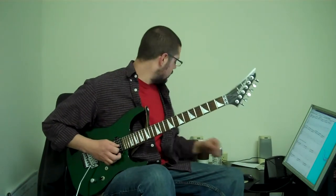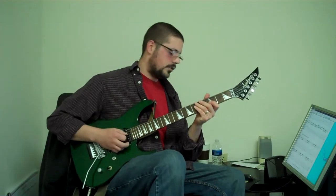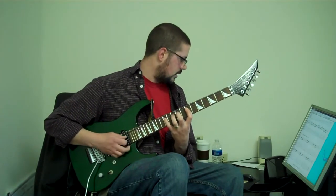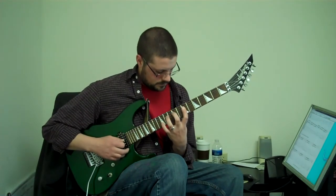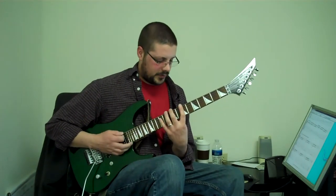And then the next line is just variations on that. So you have one, stretch two, and stretch four. Then stretch two and three — all the way up, all the way down. Then stretch two, three, and four — all the way up and all the way down.